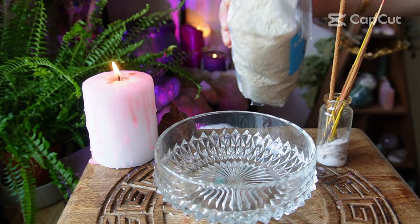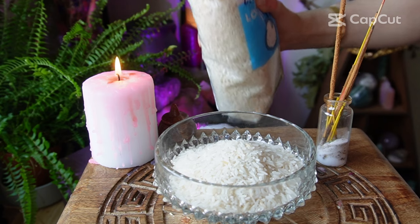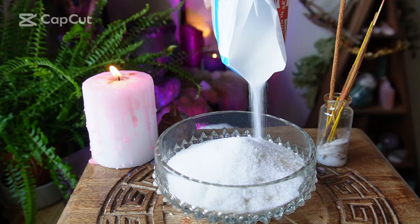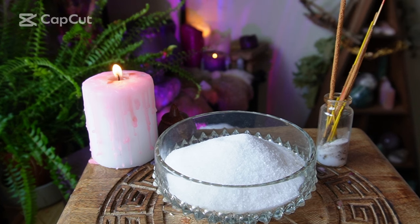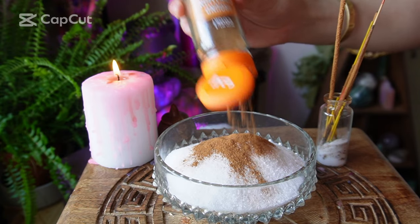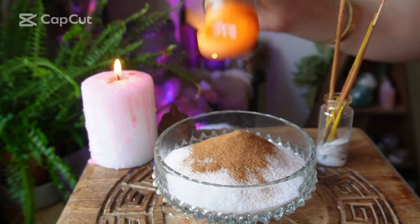Next I'm just going to add some rice. After that we have our sugar — with quantities you can add as much or as little as you like, I just eyeball it as I go along. Next we add our cinnamon, same again with quantities — as much or as little as you want. The more cinnamon the better in my eyes.